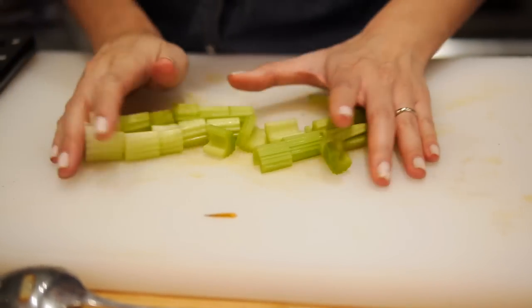Next I'm gonna throw in some vegetables. I have some carrots and I have some celery. You guys can really put in any vegetables you like, but I like to keep it classic. Chicken noodle soup — there's nothing more classic than that.